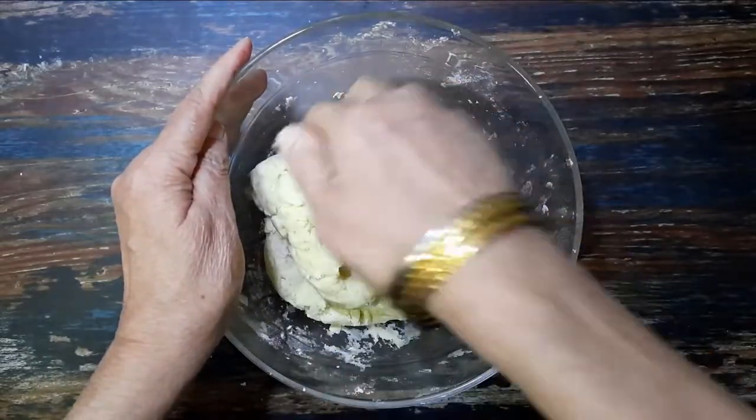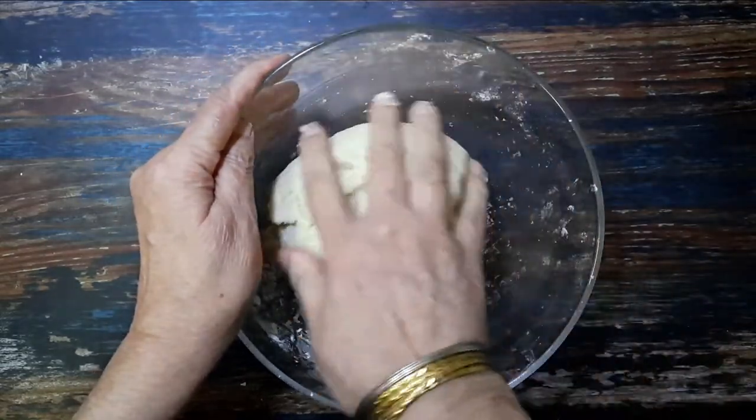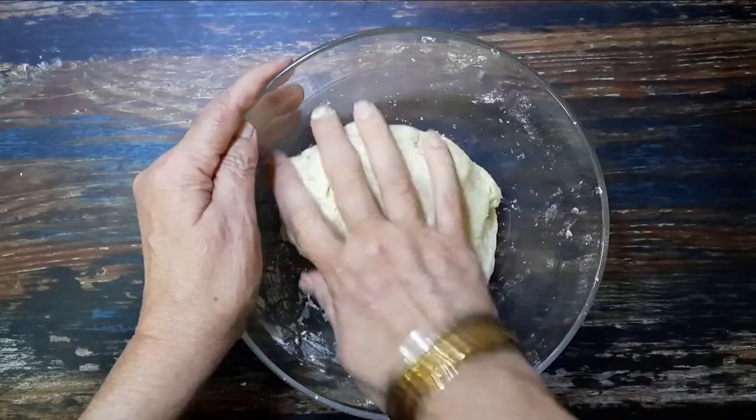Finally, add in a quarter cup of melted margarine — you can also use ghee for this recipe. Knead it into a tight dough, then cover and refrigerate for at least half an hour.